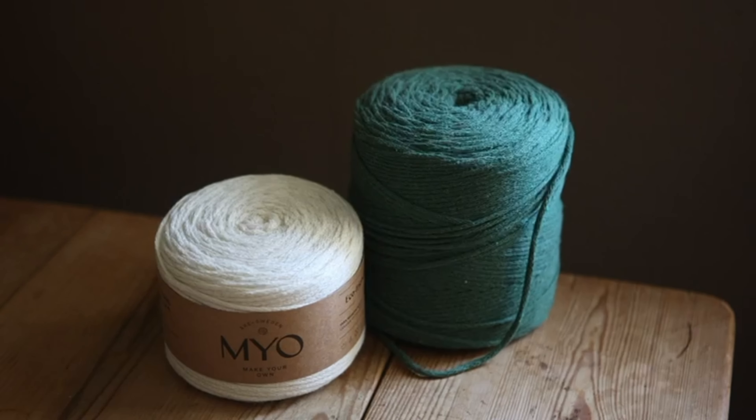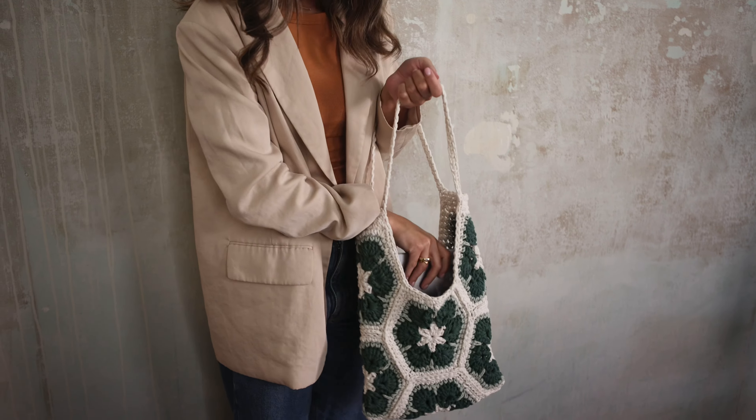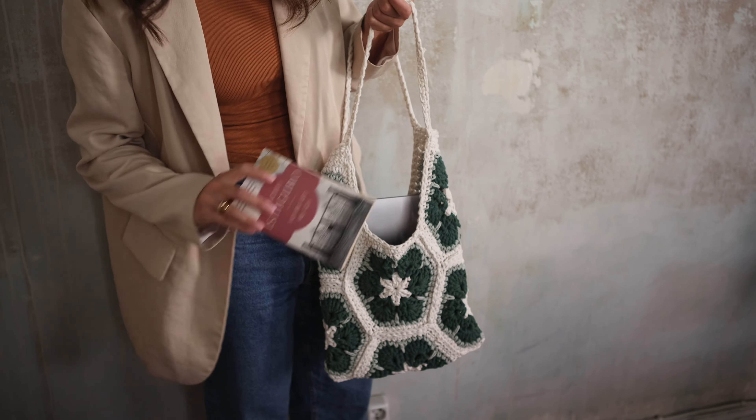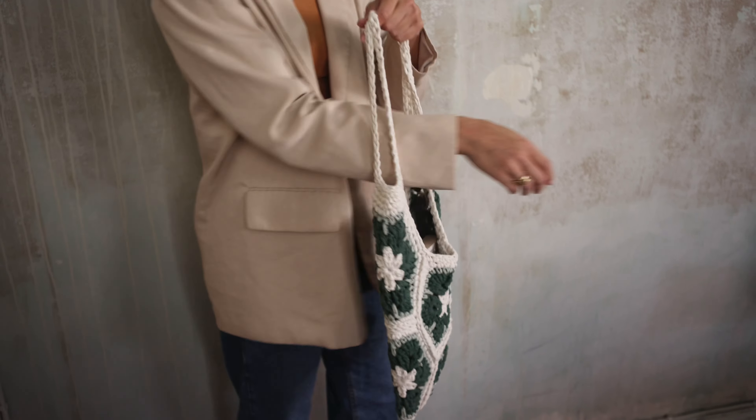You will need Eco Nano tube yarn for this project as well as a 6mm crochet hook. The number of colors that you need is up to you. You can choose between 1 to 5 or even more if you like.